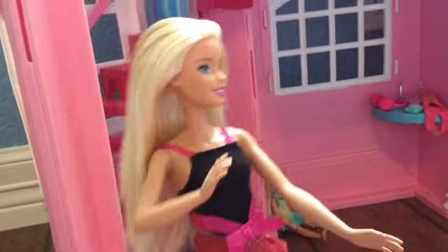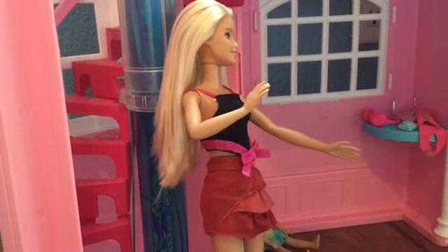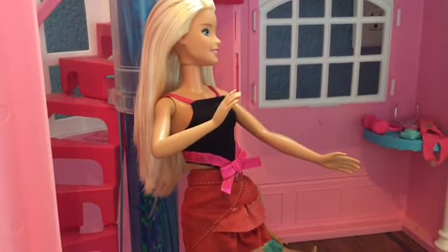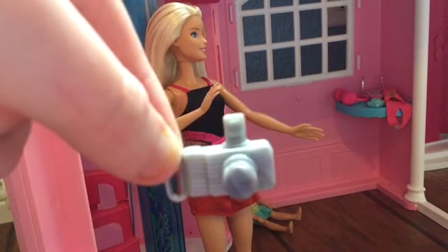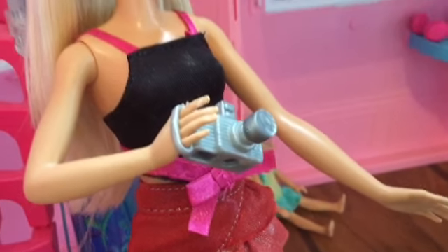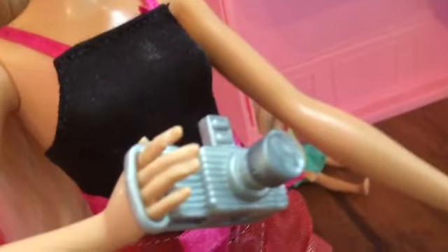This is Barbie — Chelsea's big sister, and Skipper and Stacy's big sister. She has a beautiful outfit. I have this camera for Barbie, so now she has a camera. The camera is great.